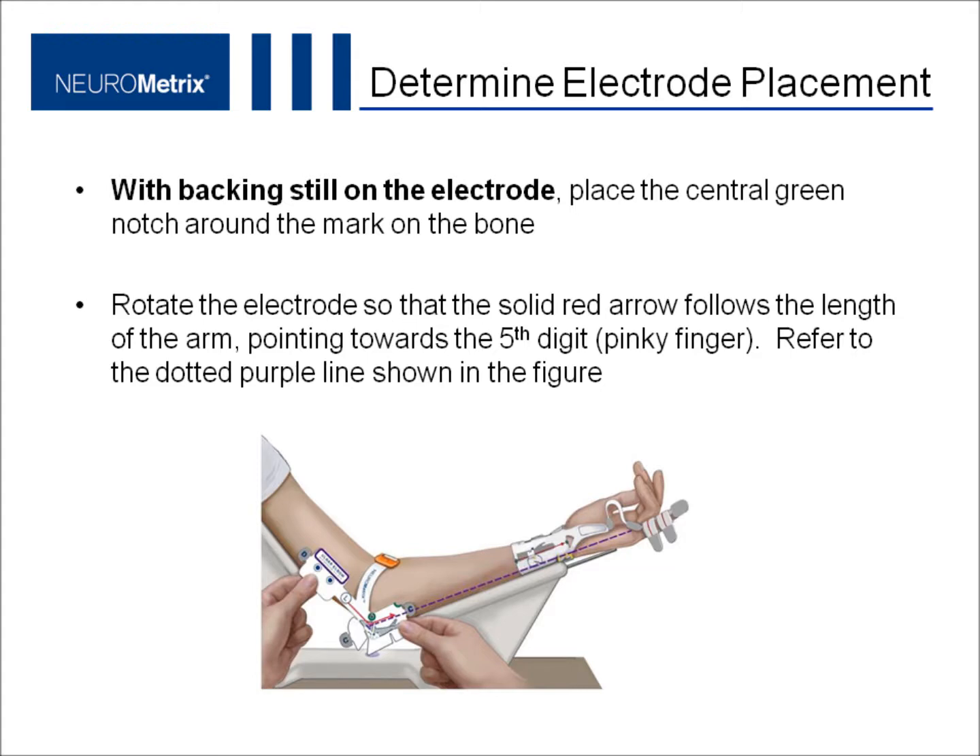Next, use the electrode as a template to determine the correct electrode position. With the backing still on, place the central green notch around the mark on the bone. Rotate the electrode so that the solid red arrow follows the length of the arm, pointing towards the fifth digit, the pinky finger.